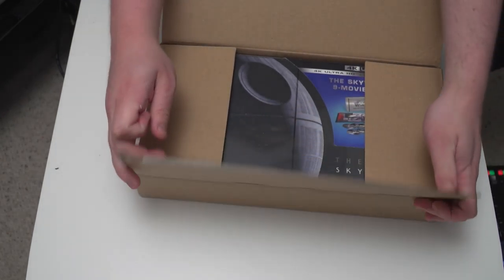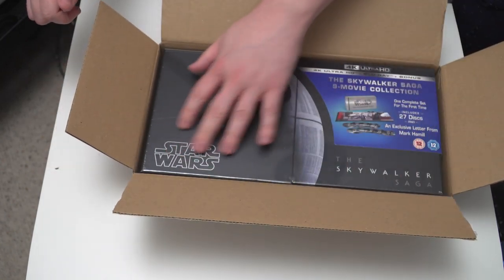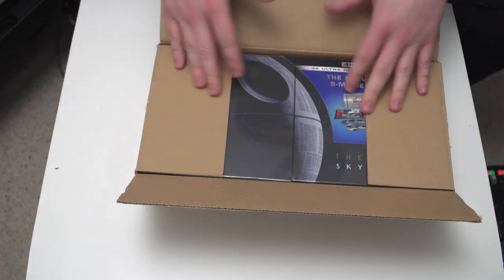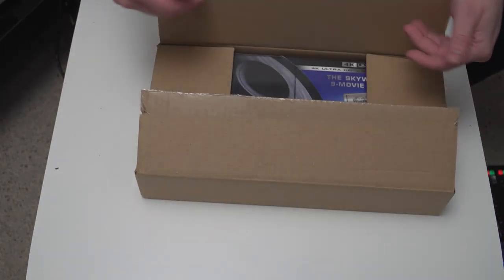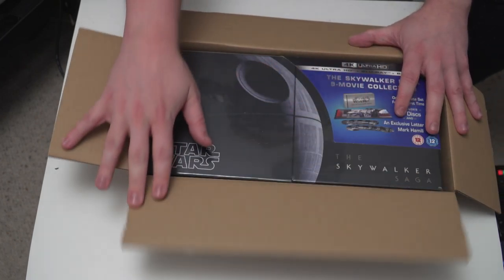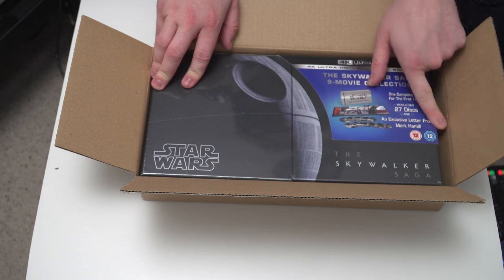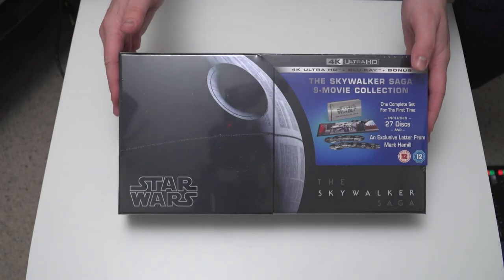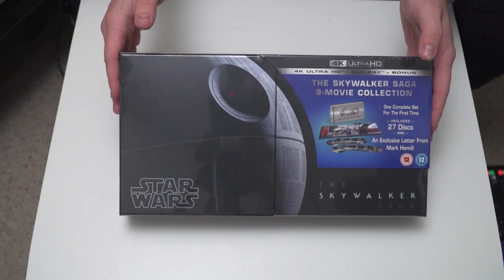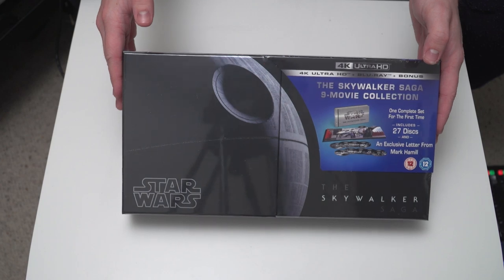Okay, here we go. Look at this — look how perfectly this fits in this box as well. I would also recommend not opening this box with a tiny little screwdriver because I could have nearly damaged the front of this. It is a good job I did not damage this. As you can see, it's the UK version because it's got the ugly logos on it.